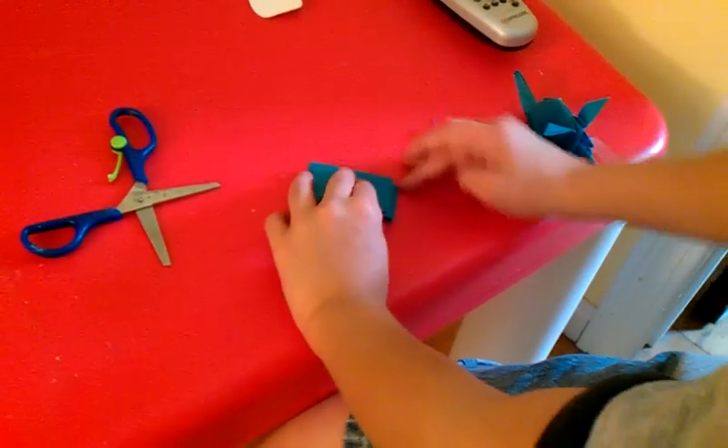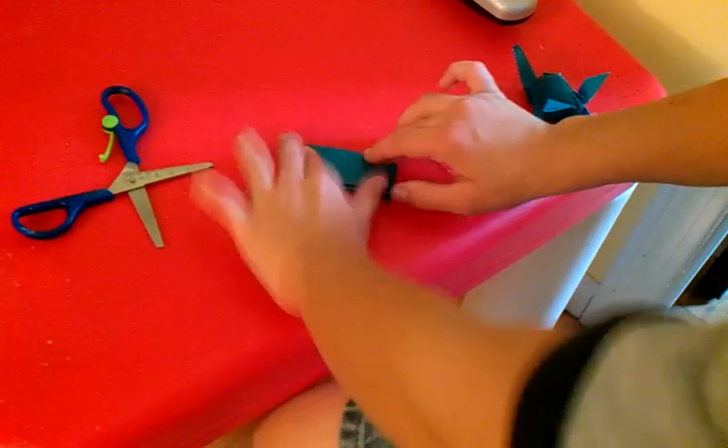Take this and fold it to the other edge, like so. Make a crease and unfold.